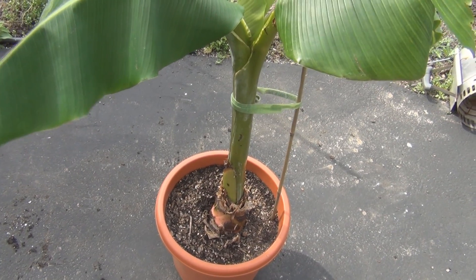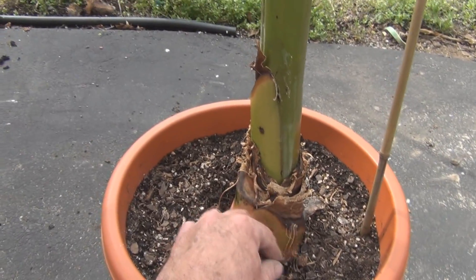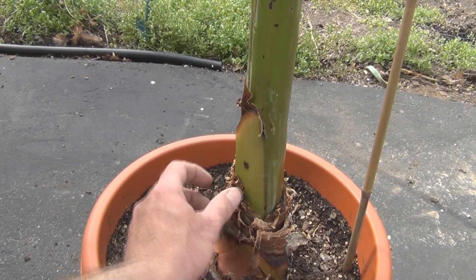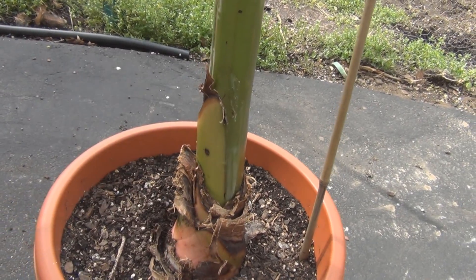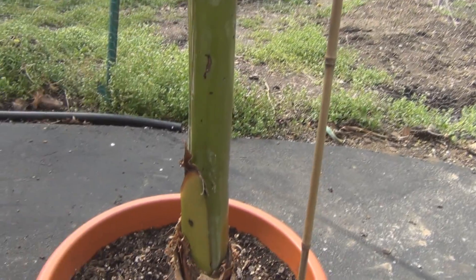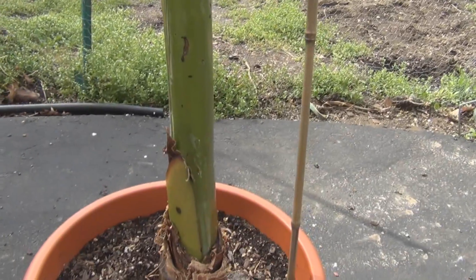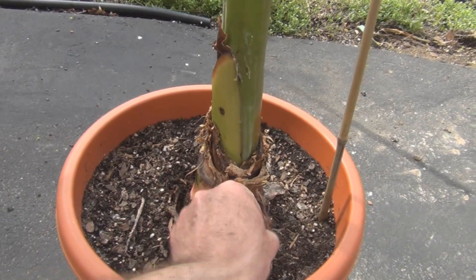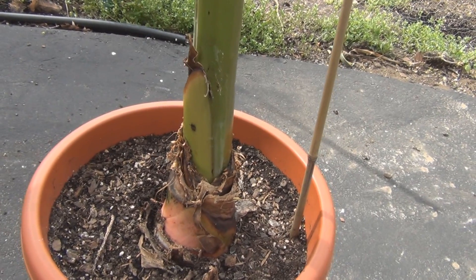These banana plants rot real easily, so it's a good thing I caught that or it would have eventually rotted the inner stalk all the way down to the corm and we'd have had to start all over again. But yeah, it's getting thick again — building on the layers as the center comes out and gets pushed out and becomes thicker and thicker. Now that it's outside it should probably get a lot of growth.